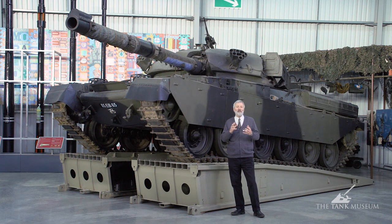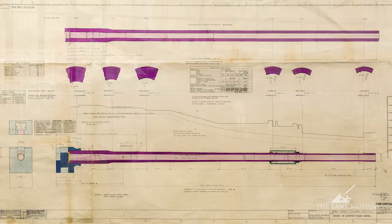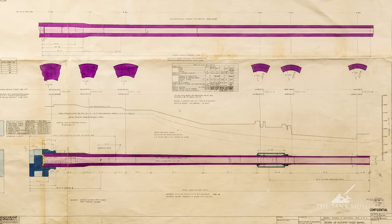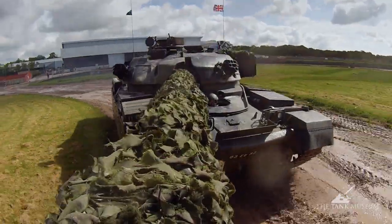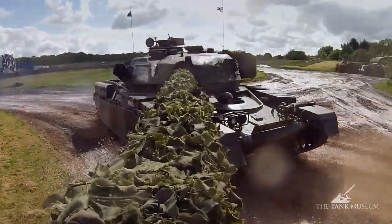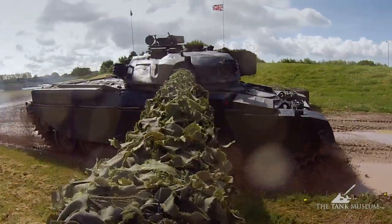As soon as they were putting the Centurion into service they knew they had to start the process of building its replacement. So they looked at the idea of the 120mm gun that had been placed on the Conqueror: let's combine that firepower with the mobility and tactical handling of the Centurion. If we can put those two things together we'll have an ideal tank — and that's the thinking that goes behind Chieftain.